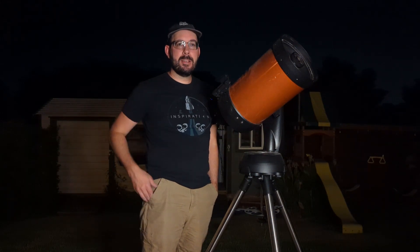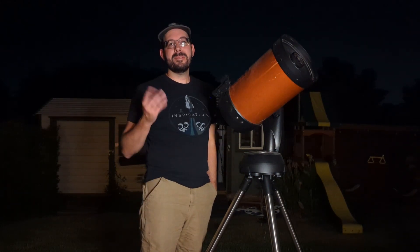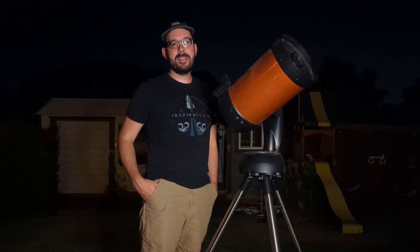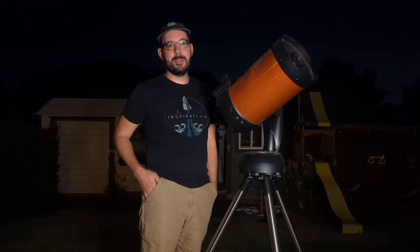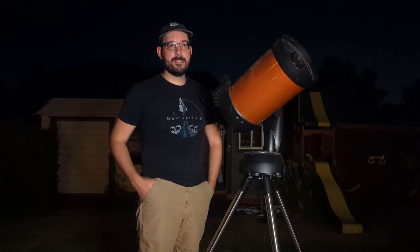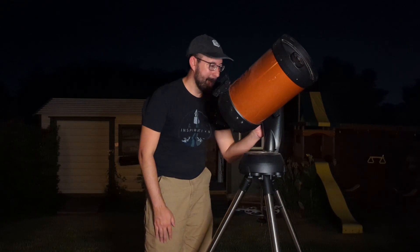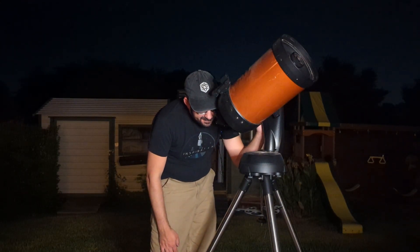I'll have more videos coming out here pretty soon, but stick around, hang out with me and I'll be sure to share as much information as I can as we continue on this video series on how to use your Celestron Nexstar 8SC.